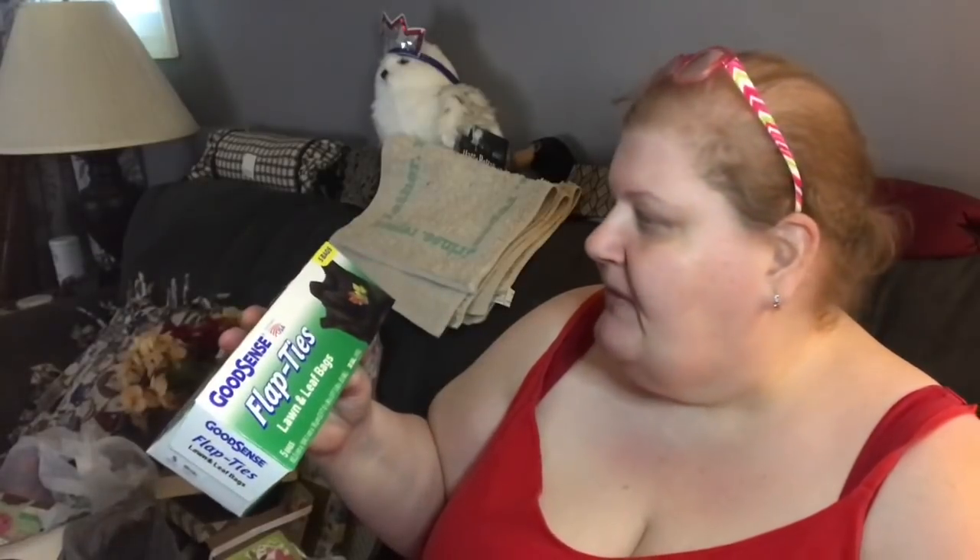I picked up this box of tie-flap lawn and leaf bags — there are five in here, though I meant to get the one with seven because I wanted cheap black plastic bags. I have a DIY coming up and I needed black. I thought this would be better than tablecloths because I don't need it to be such good quality. Garbage bags work perfectly, and we can use the rest too.